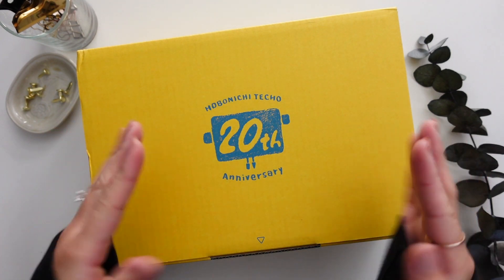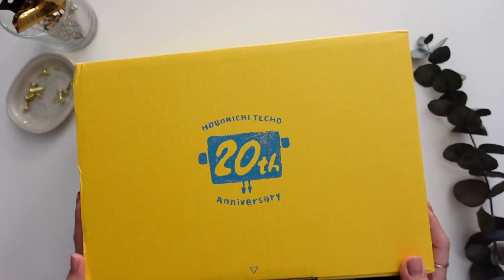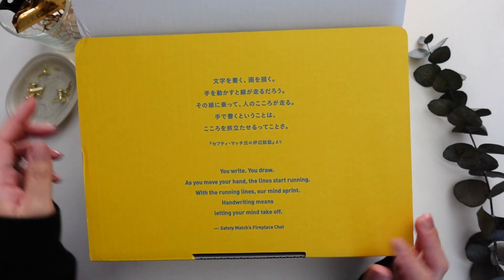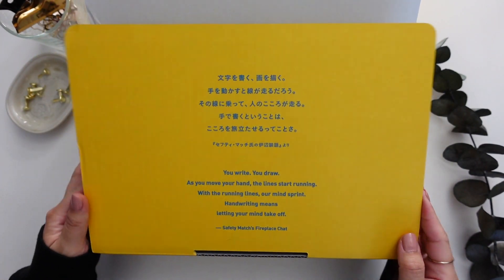Hello friends! Welcome back to my channel. It's MiriCore. Thanks for stopping by. Today we have a very exciting unboxing — at least for me it's exciting because this is my very first Hobonichi order.